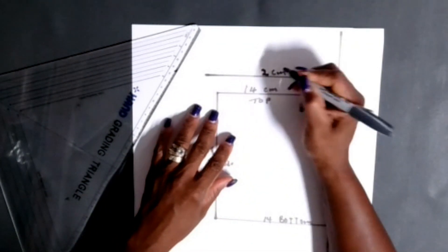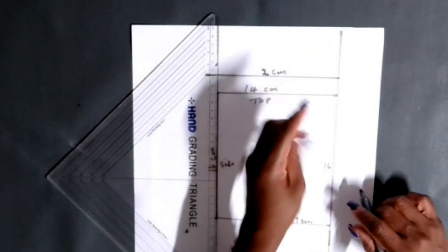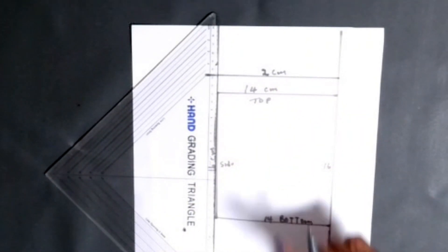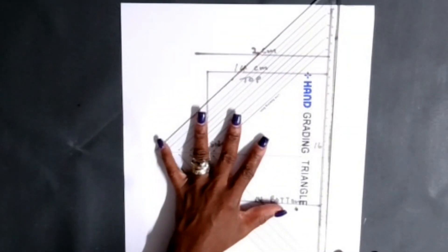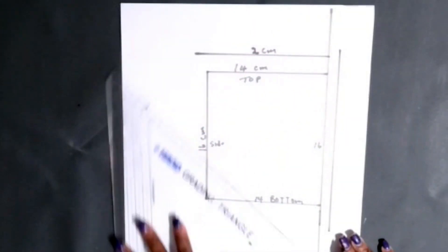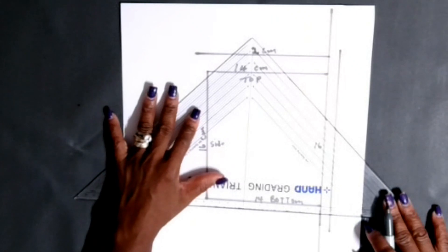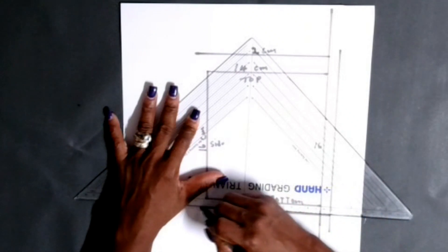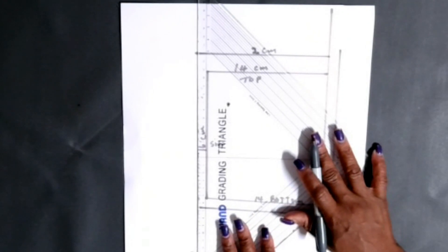For the sides of the pocket for stitching, we're gonna put only 1 centimeter on the side. So the top gets 2 centimeters, and the two sides and the bottom get 1 centimeter each. Grab your ruler and put 1 centimeter at the side, the bottom, and the other side of the pocket. Make sure your ruler is straight.